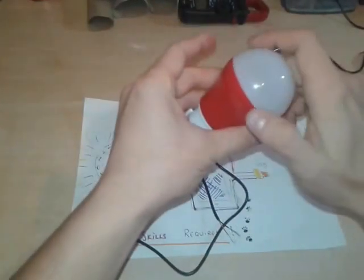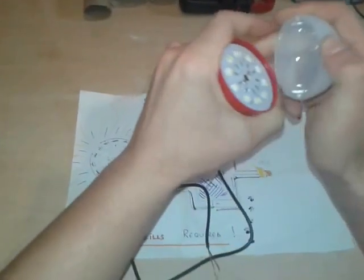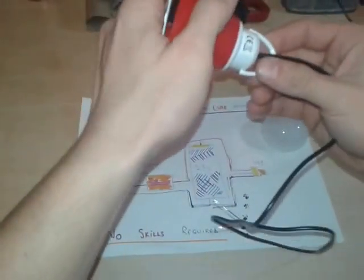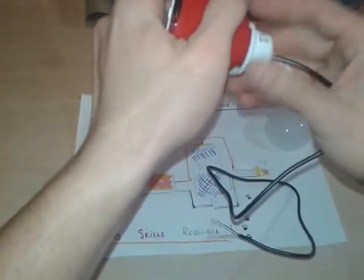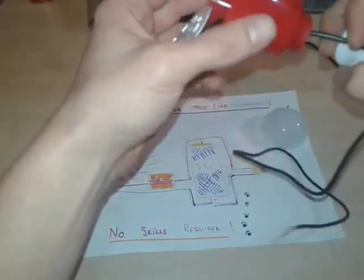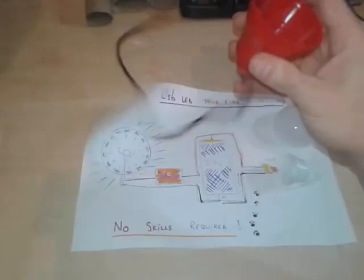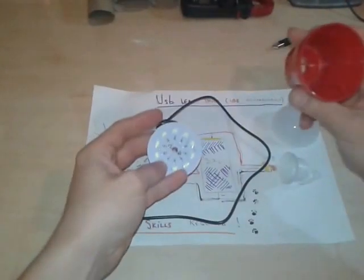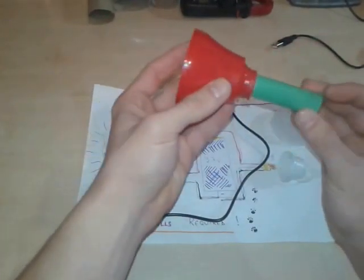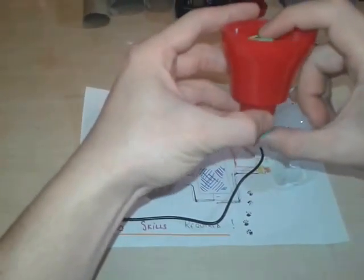We're gonna proceed now to opening up the bulb, remove this plastic cover and look inside — there are the LEDs. And this bottom part, it's just a cord put into a plastic case, that's it. We're gonna proceed by inserting a battery like so.